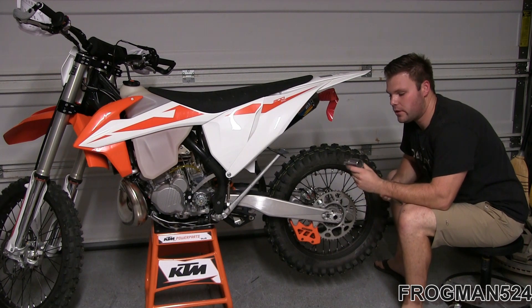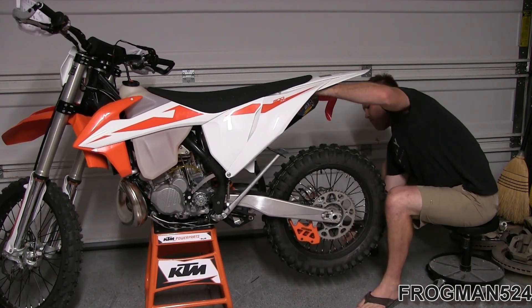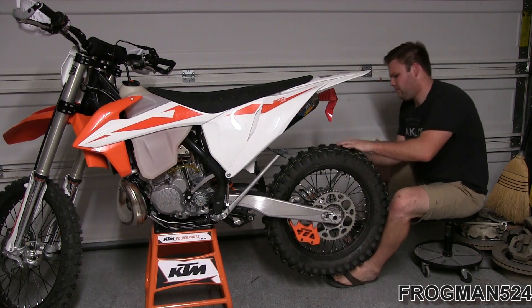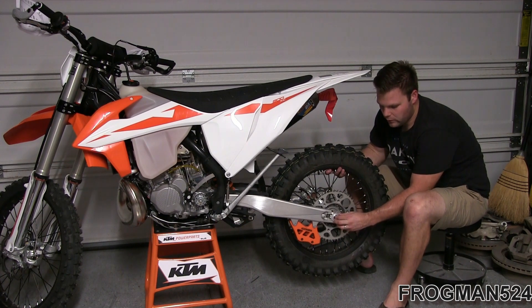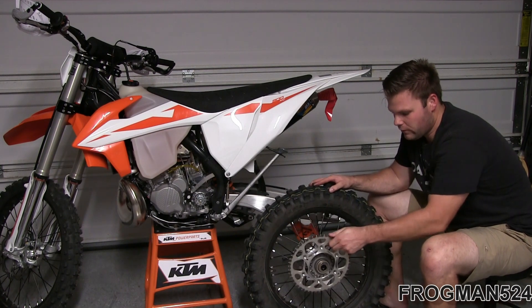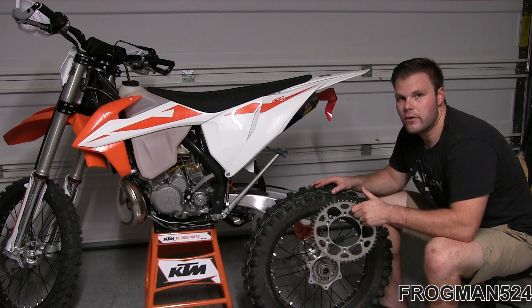To remove the rear axle nut, I'm using a 32-millimeter hex head socket with a breaker bar. Now that you've got your axle nut off and removed your axle block on the passenger side of the bike, hold the wheel while you pull the axle and the axle block out of the driver side. Now that I've got my tire and wheel off, I'm going to remove the sprocket and set this aside — it's a very light aluminum sprocket and brand new, so I can always use it in the future.